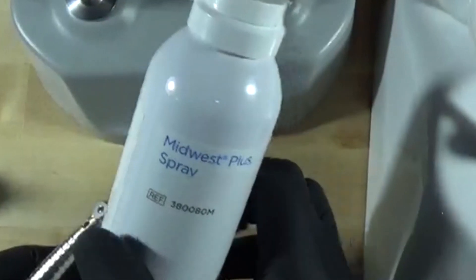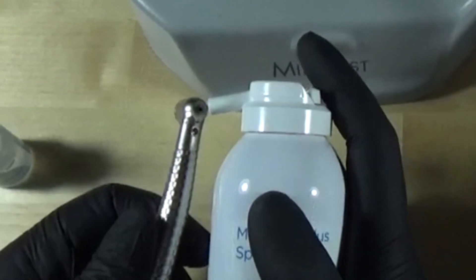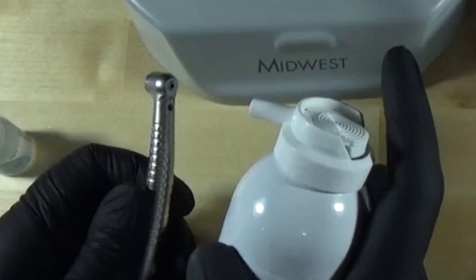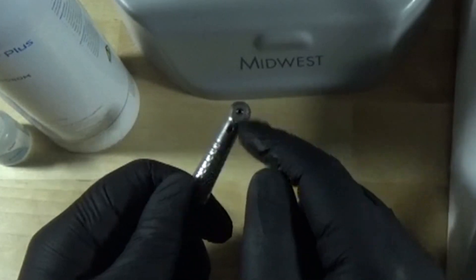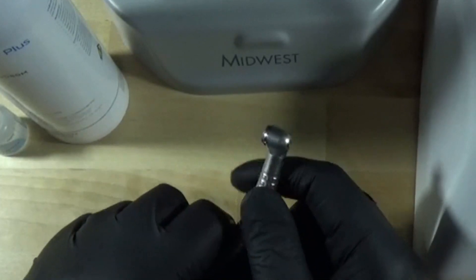The other way you can do the chuck maintenance is with our Midwest Plus spray. The cap that comes with the can has a little black tip already built in with one small hole. If we remove the cover, we can put that tip right up to the burr tube, line it up, and do a quick burst in there. That's really going to get a nice shot of cleaner lubricant in there — that's probably the preferred method. You can work the button to get that oil inside. Do this first, and then remember, chuck maintenance is just once a week.